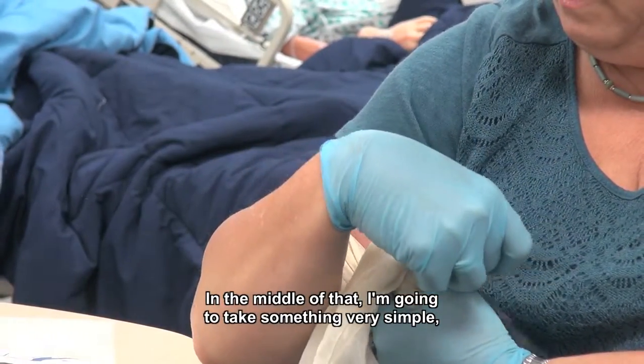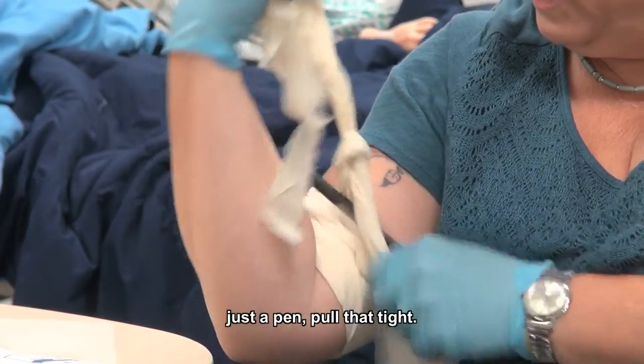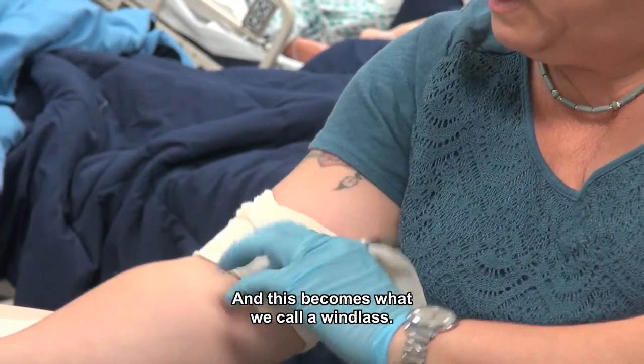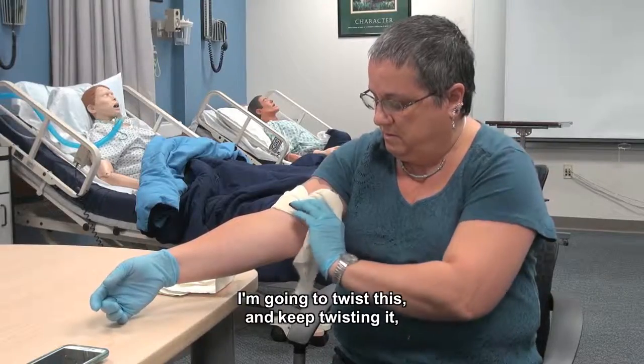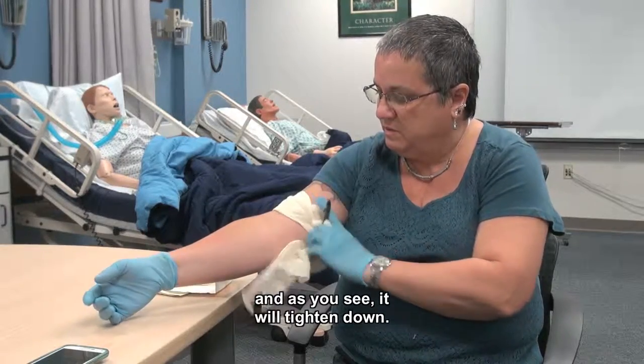In the middle of the knot, I'm going to take something very simple — just a pen — and pull that tight. This becomes what we call a windlass. I'm going to twist this and keep twisting it, and as you see, it will tighten down.